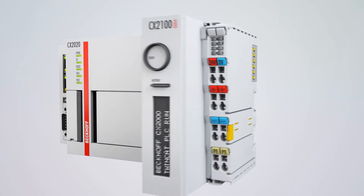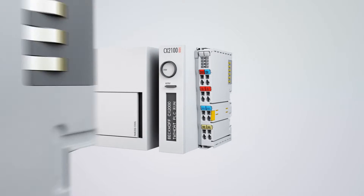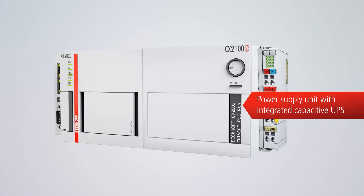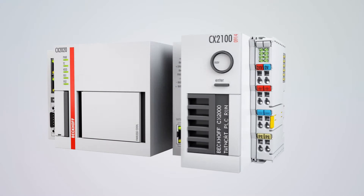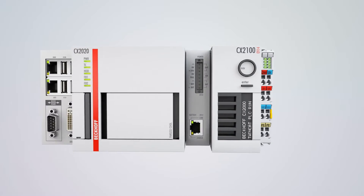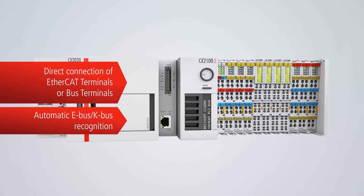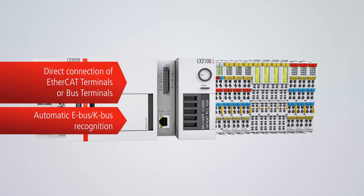The power supply units provide an integrated I/O interface for Beckhoff EtherCAT terminals and bus terminals. Also optionally available are power supply units with integrated smart battery charger or uninterruptible power supply. E-Bus and K-Bus recognition ensures that the CX2000 automatically recognizes which I/O system is connected to the power supply unit.